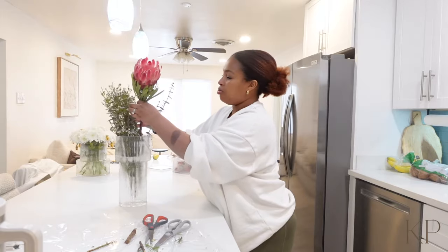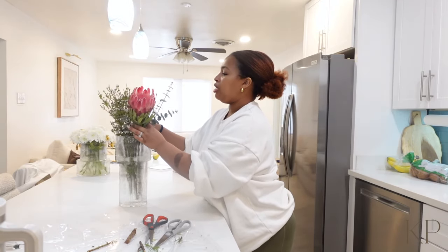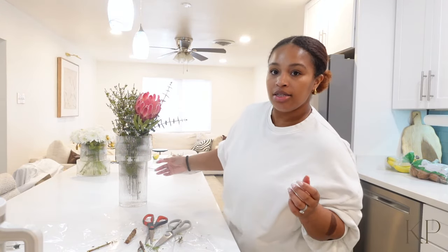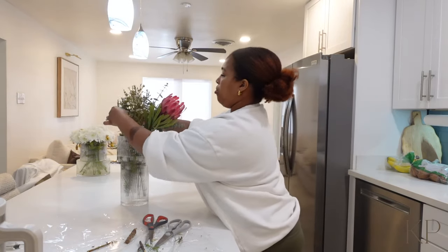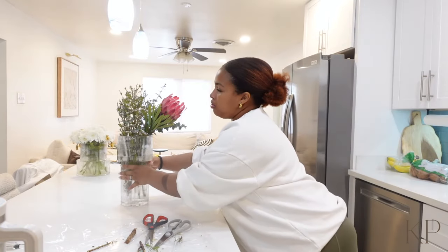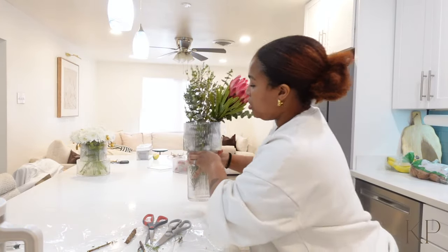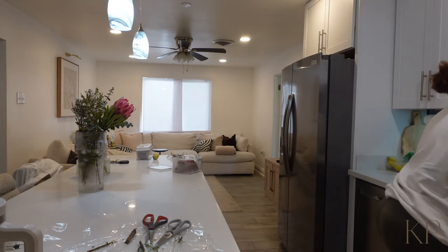I just think this one is so pretty — the big one. I kind of want it to be in the middle but like fall over, and it has eucalyptus with it. It's just very natural-looking. I think it's cute — I'm not like a florist or anything. This one kind of hangs over. Is that cute? Okay, so that's that — let me wash my hands because this is very sticky.